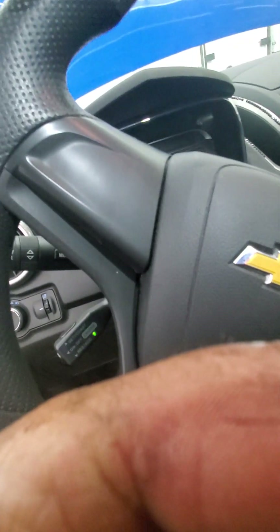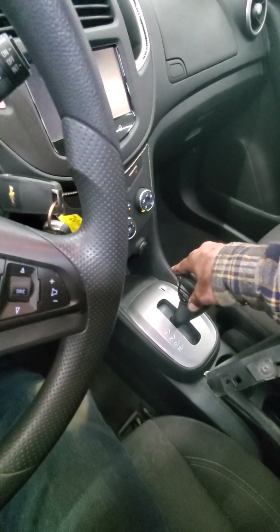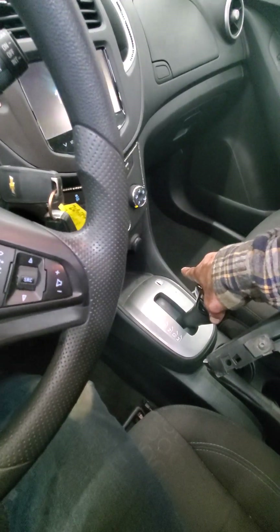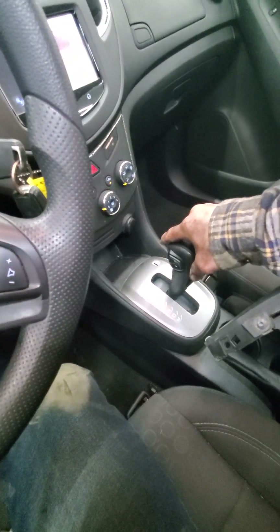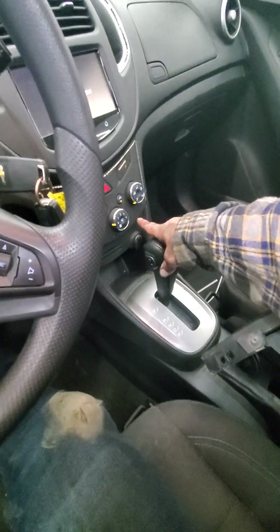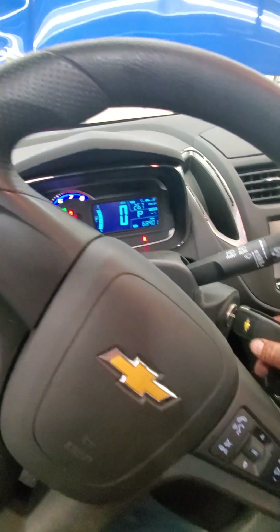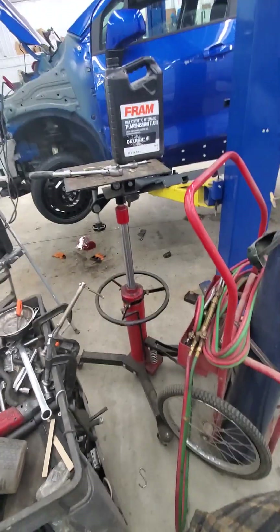I'm gonna start her up real quick and just cycle it through the gears. All right, that should be good now - we'll go down and check it again.